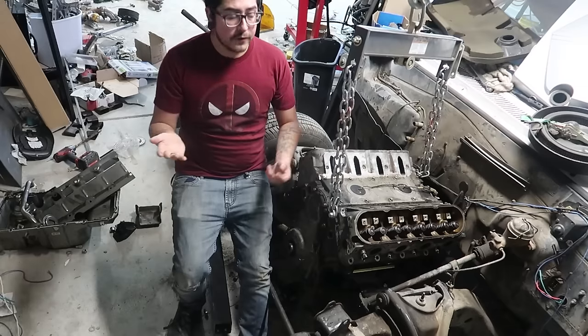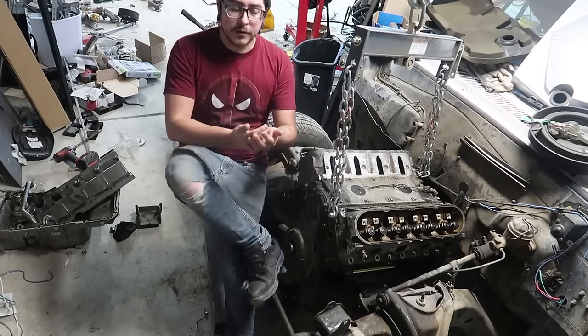Dropping an LS motor into basically any vehicle will get you a great driving, fun, somewhat fast vehicle. If you're putting one in any vehicle made before 1980, chances are this motor will be more fuel efficient, more powerful, and all around more reliable than whatever was in it before. A stock 4.8 or 5.3 will be better than 90% of engines out there. So now, you've got your motor and your vehicle — what do you need to do? Motor mounts.